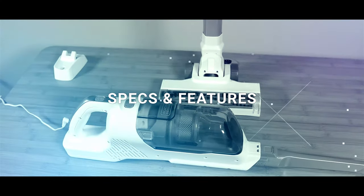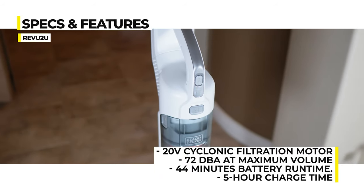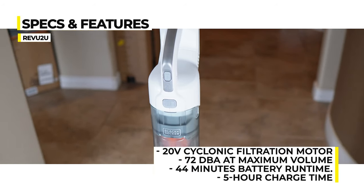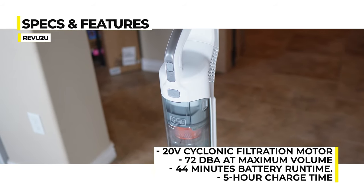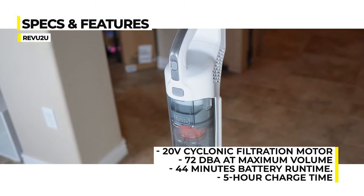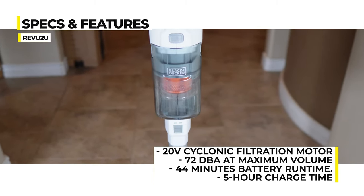Specs and features. Driving the suction, the Black & Decker Power Series Plus runs on a 20 volt cyclonic filtration motor powered by an integrated lithium-ion battery in the handle. After a five hour charge, you can get up to 44 minutes run time on low power with no accessories attached.